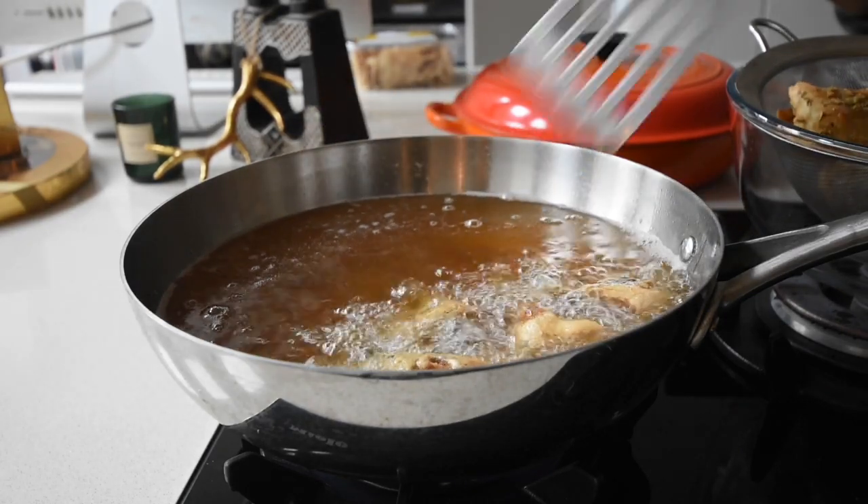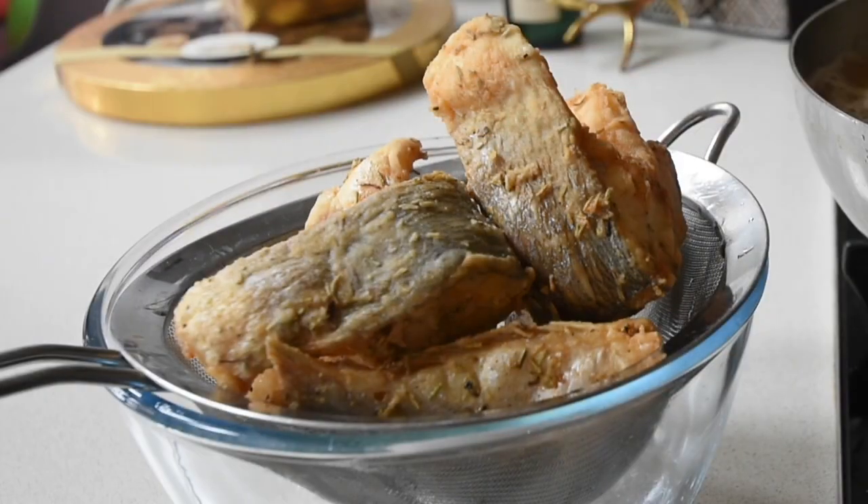Look how beautiful the fried fish is! You have to guard it from people, because they will eat it straight away.